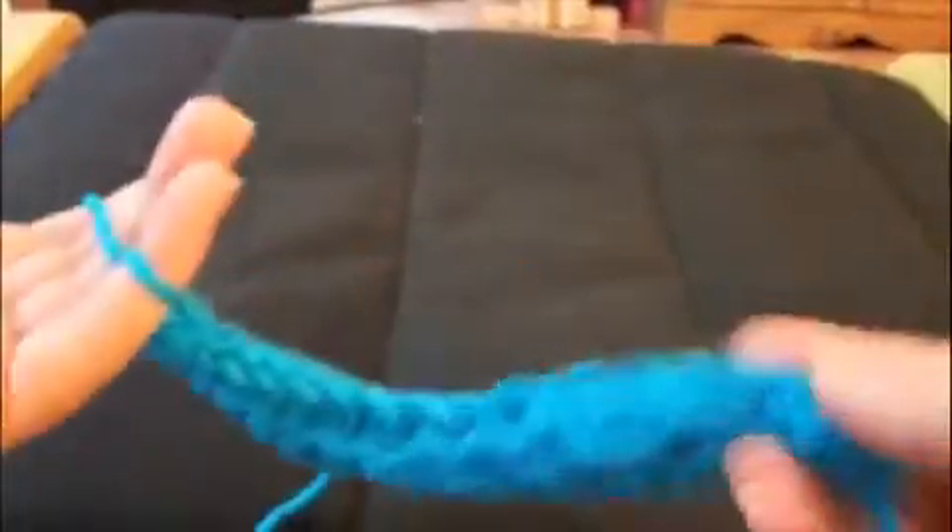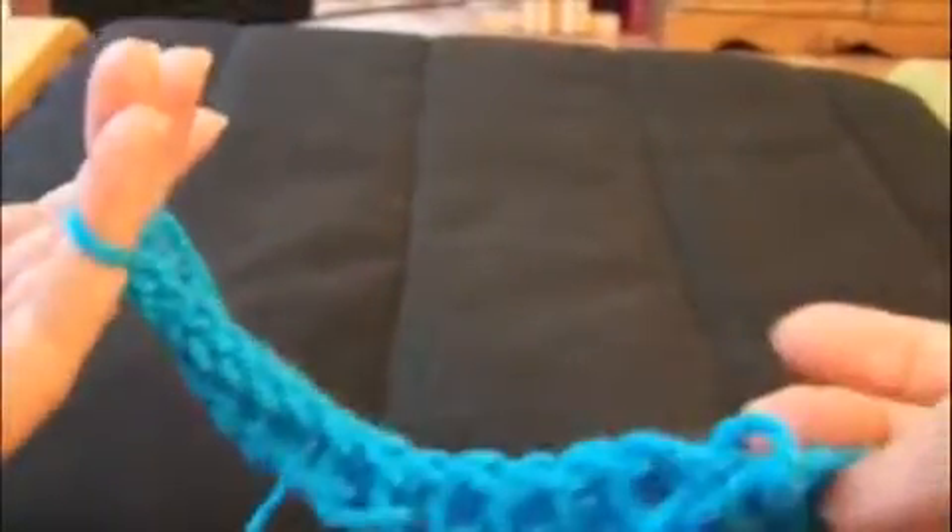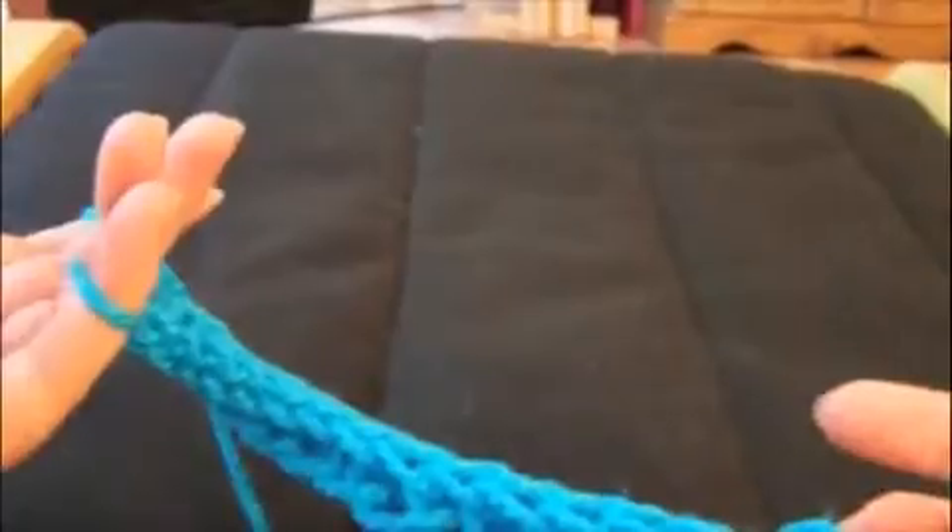When your work has gotten long enough — say for a bracelet, you can also make a scarf — then it's time to cast off. This time you don't weave new loops onto your fingers. You let your working yarn hang off the back.